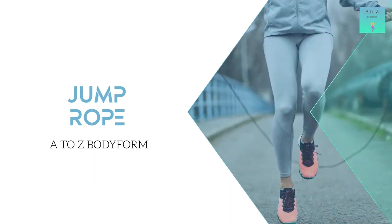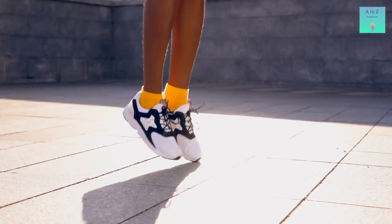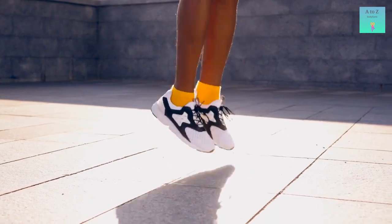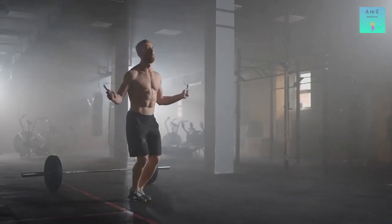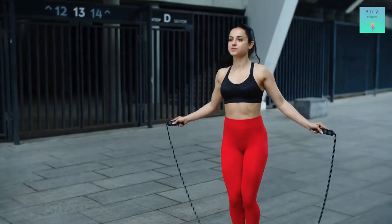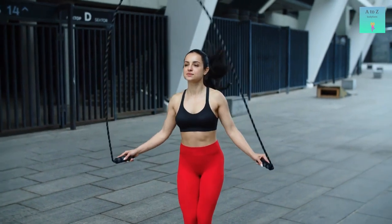Jump Rope. It is a very effective exercise in targeting those lower leg muscles and almost has the same effects as calf raises. Most of you will have an idea about how to do jump rope, but I am going to share some beginner mistakes that can make the exercise harder for you.